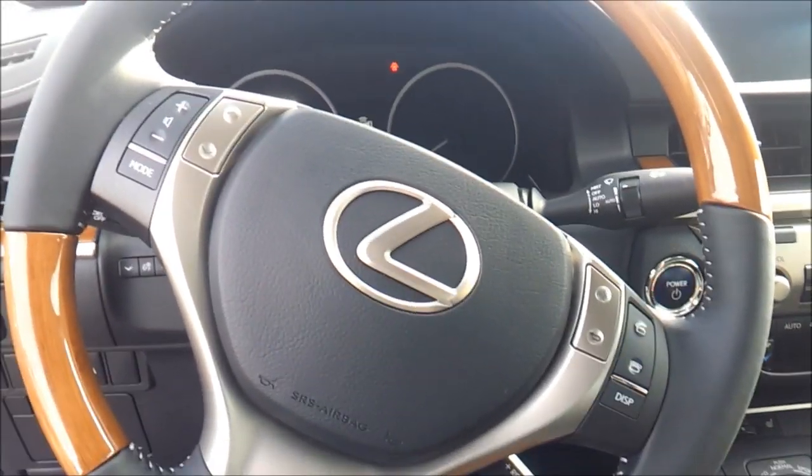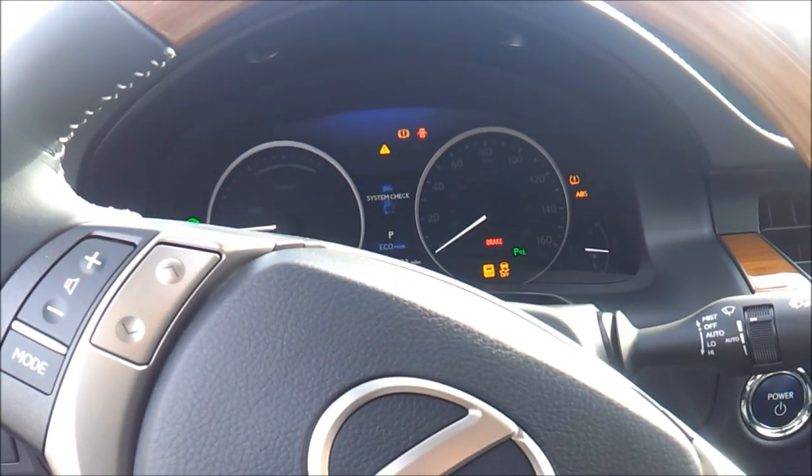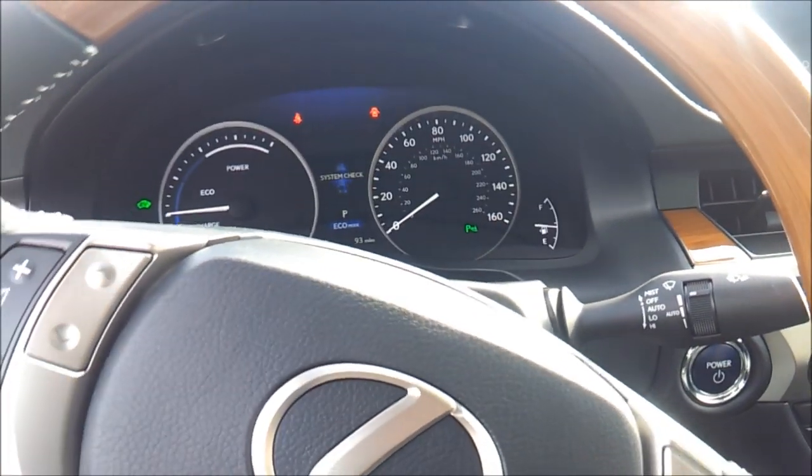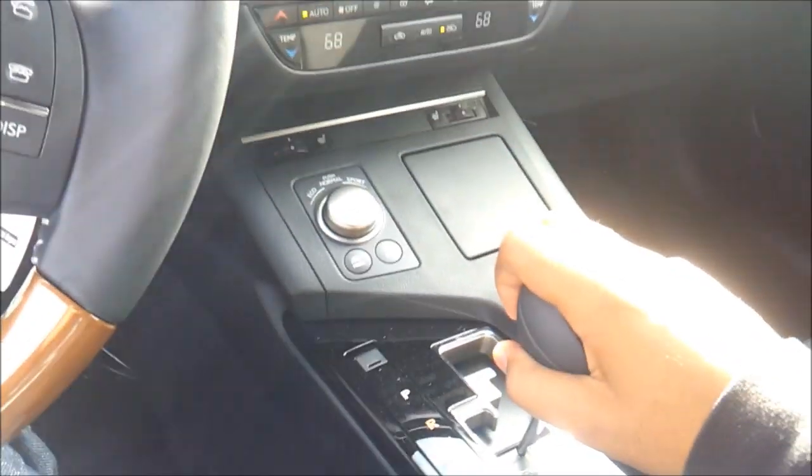You have push button ignition — put your foot on the brake and press the button to start. It has a CVT transmission, continuously variable.